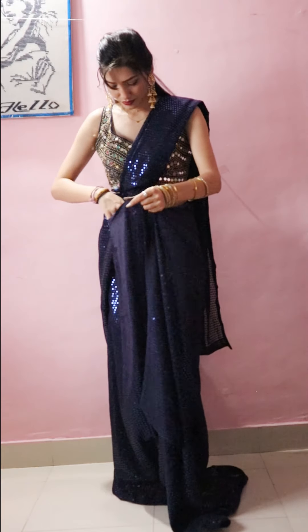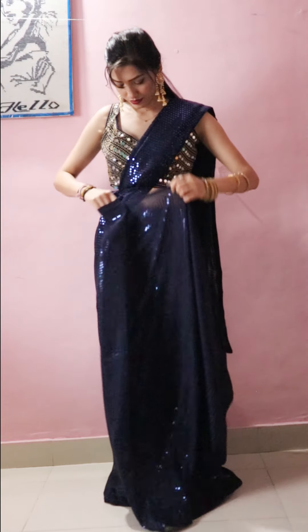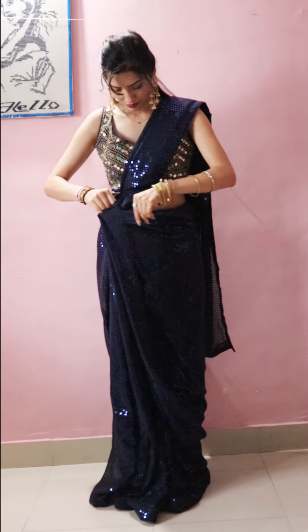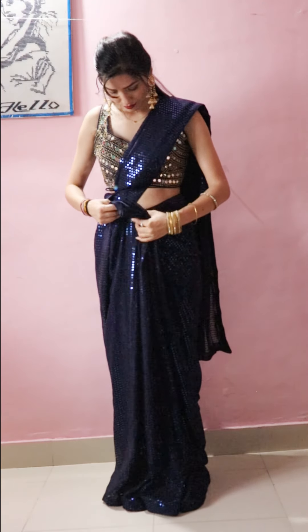I will put pleats on the front plate. You can see how easily it comes together. You have to handle the sequin work carefully. When we take it in the hand, it comes to the sequin work.